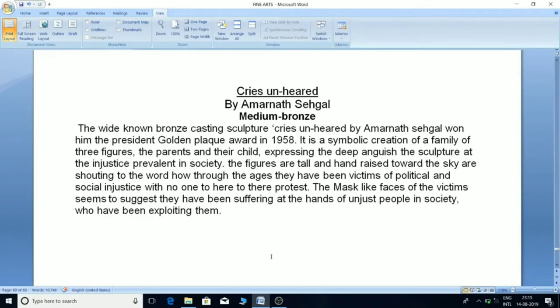'Cries Unheard' by Amanat Segal, medium bronze: This widely known bronze-casting sculpture won Amanat Segal the President's Gold Medal Award in 1958. It is a symbolic creation of a family of three figures — the parents and their child — expressing deep anguish at the injustice prevalent in society. The tall figures with hands raised toward the sky are shouting to the world how, through the ages, they have been victims of political and social injustice with no one to hear their protest. The mask-like faces suggest they have been suffering at the hands of unjust people who have been exploiting them.